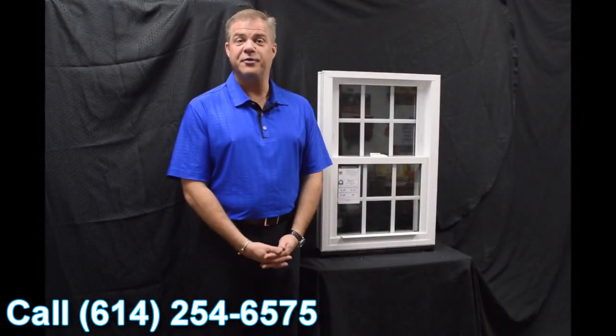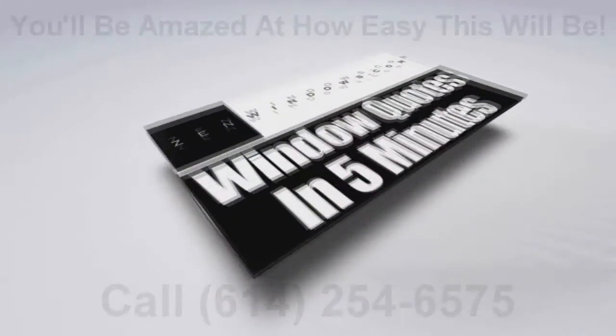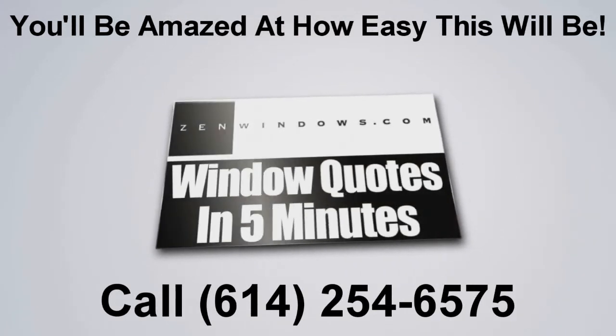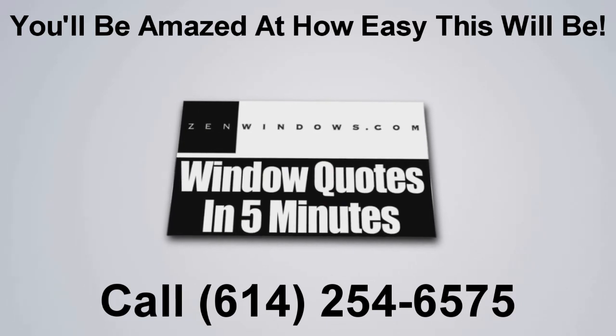Thank you for investing some of your time today learning a little bit more about windows.